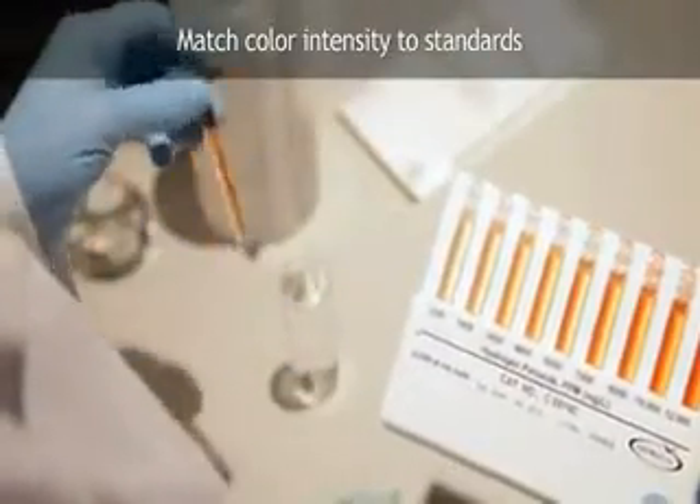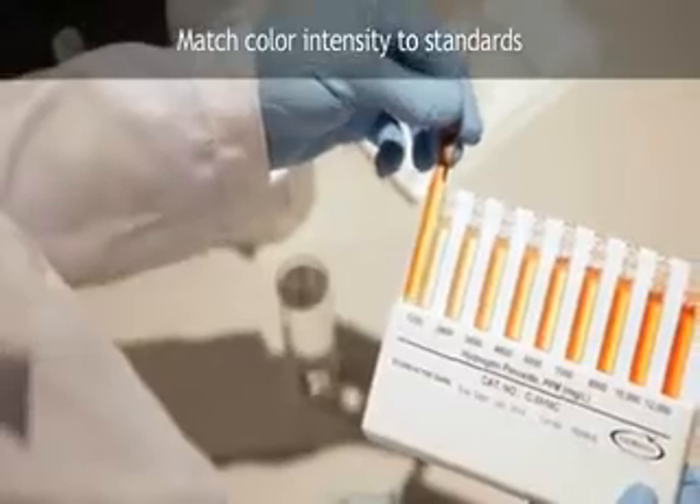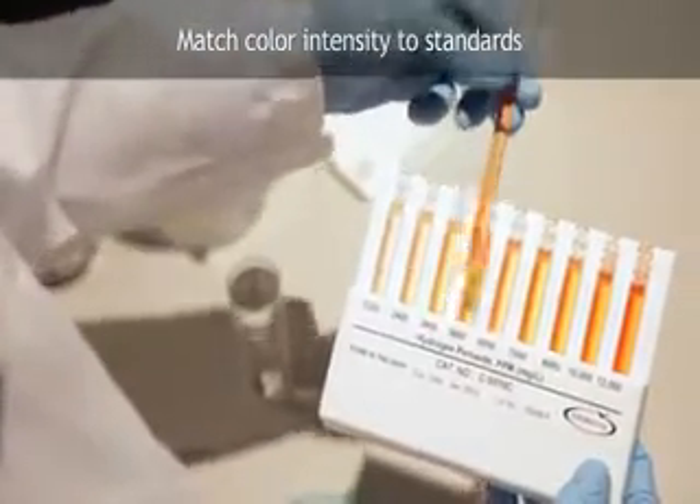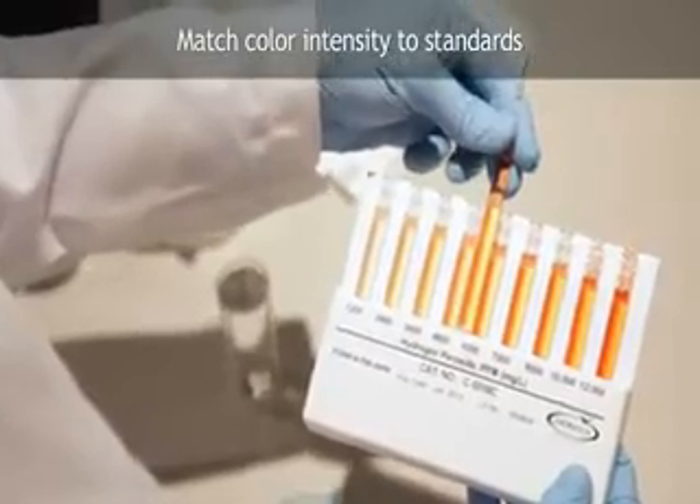For higher concentrations, hold the flat comparator in a nearly horizontal position while standing directly beneath a source of light. Place the ampule between the color standards, moving it along the comparator until the best color match is found.